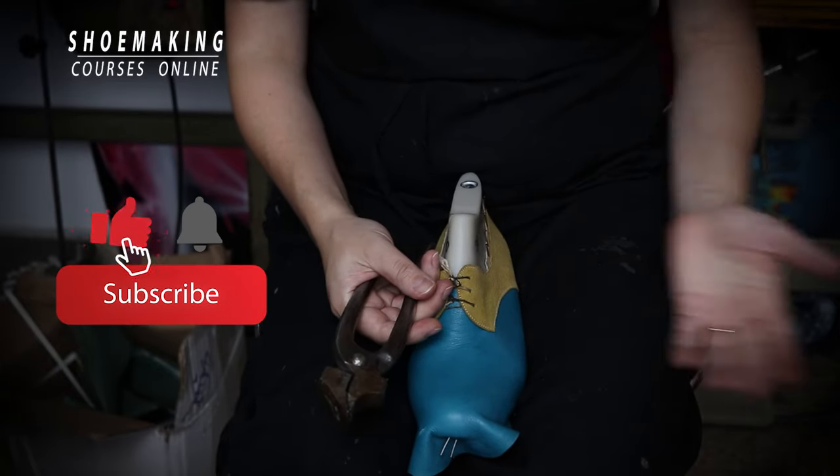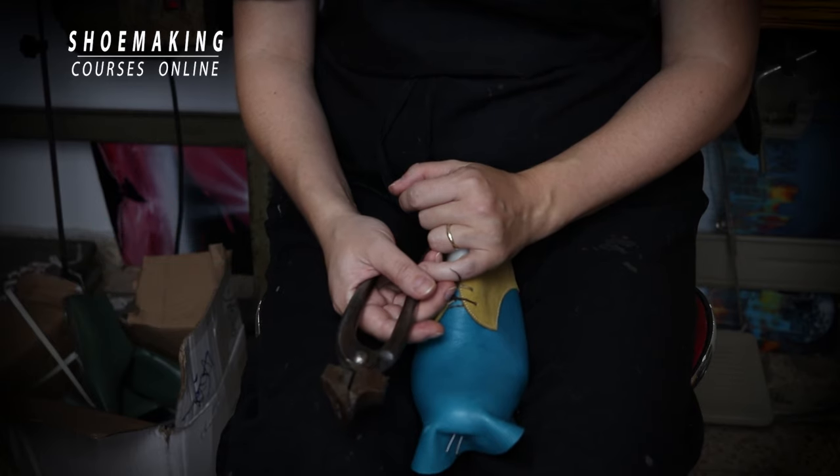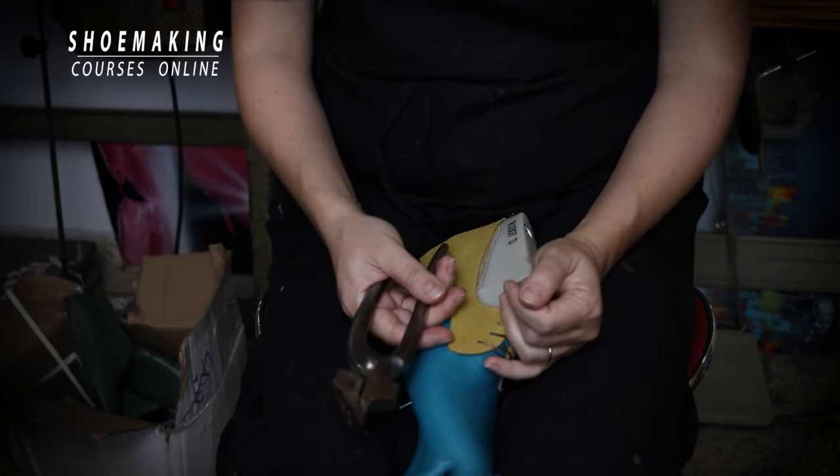Don't forget to subscribe to this channel and click the bell button to be notified when my new video comes out. Thank you and see you in the next video. Bye.